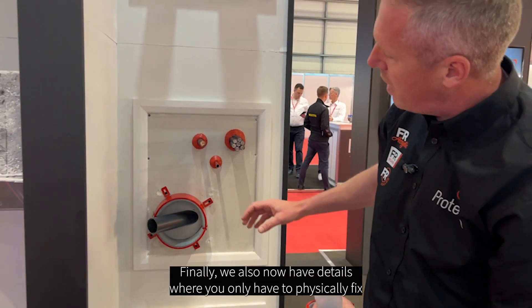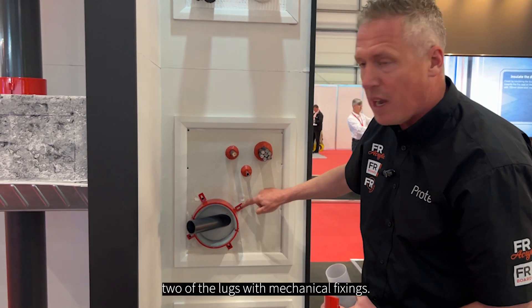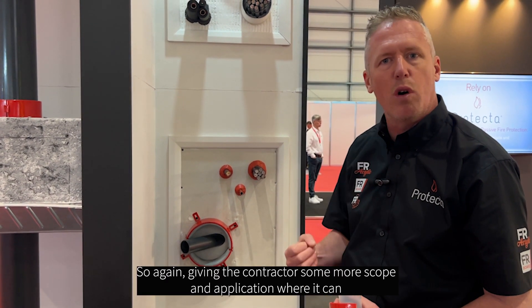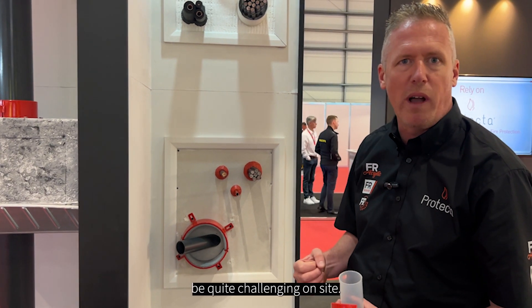Finally, we also now have details where you only have to physically fix two of the lugs with mechanical fixings. The other two you can actually use FR adhesive to fix the collar as well, giving the contractor some more scope in application where it can be quite challenging on site.